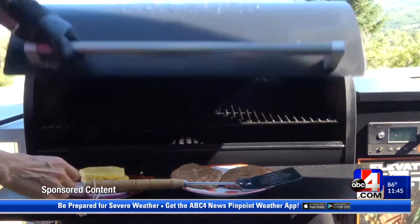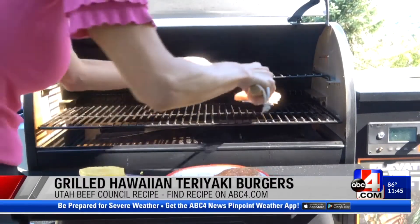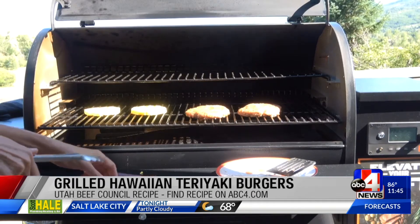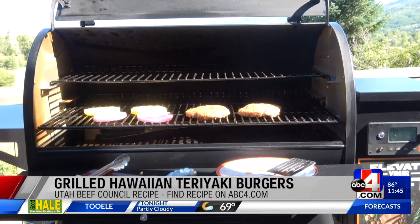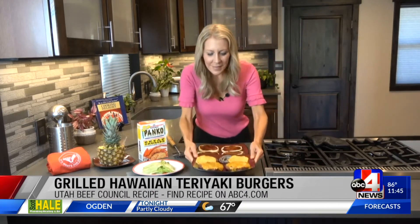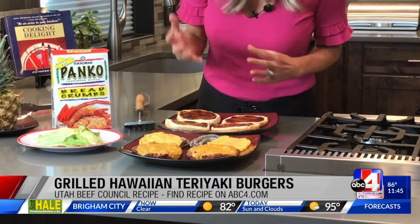Grilled Hawaiian style burgers. Doesn't that look so good? It smells so good. Here they are, just pulling these off of the grill. That Traeger is amazing, and these are so good because of the combination of the sweetness of the pineapple and that teriyaki sauce we got on there.